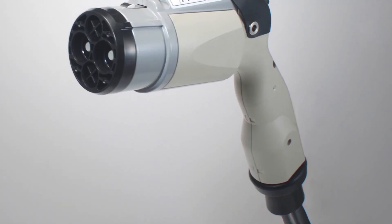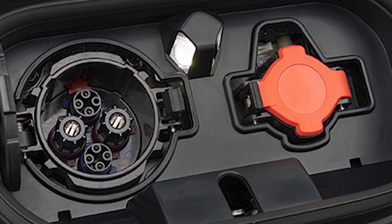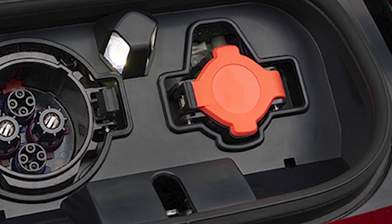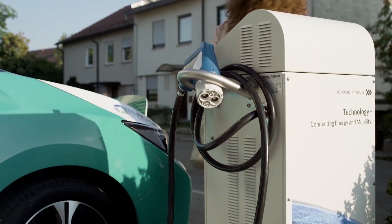The CHAdeMO Association have an updated protocol — they can deliver up to 400 kilowatts of power, although it'll be a while before we see any cars or chargers on the road able to deliver that. And it has to be mentioned: V2G, vehicle to grid — you'll also see V2H, vehicle to home, sometimes used. The CHAdeMO connection is already equipped to feed energy bi-directionally. Trials are ongoing around the world for grid balancing and powering homes and offices from the car. It's just not widespread yet, but watch this space.